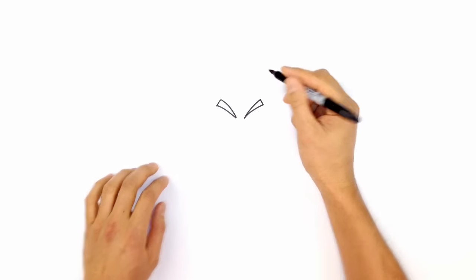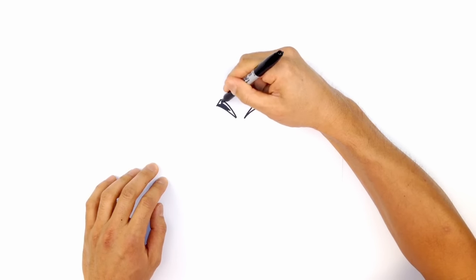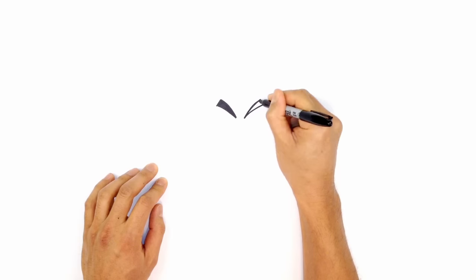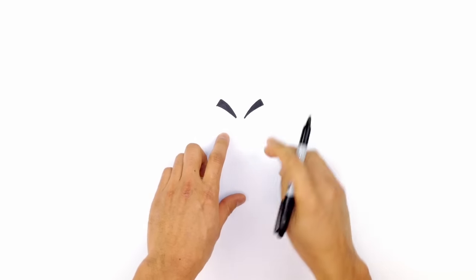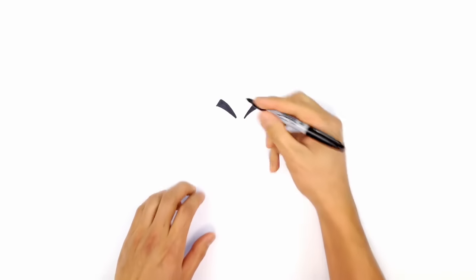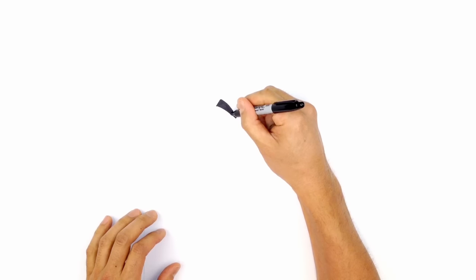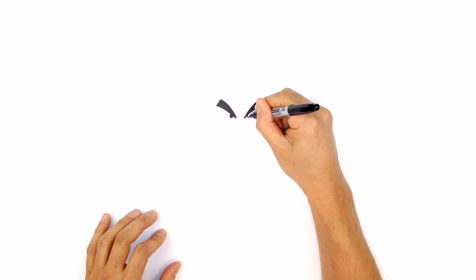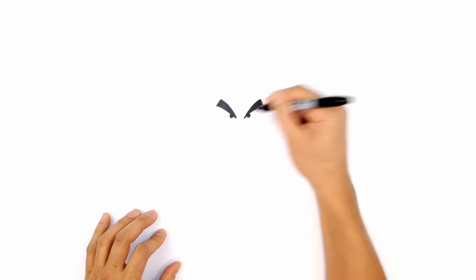And we're going to color those in black. Right side — I'm just going to make this a little bit thicker on the right. Now let's draw the pupils. We're going to tuck these underneath those eyebrows. On the left side, I'm just going to tuck in an eyeball and color it in black. On the right, we'll do the same thing — circle and color that in black.